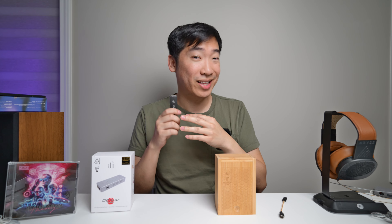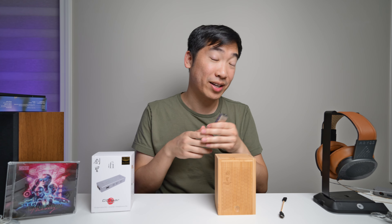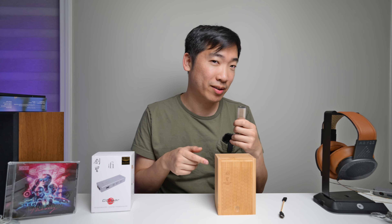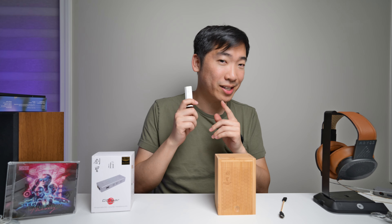Anyways, I want to thank iFi for sending this out for review. I will leave links in the description below if you guys are interested in purchasing — it does help support my channel. Let's talk about this in more detail.